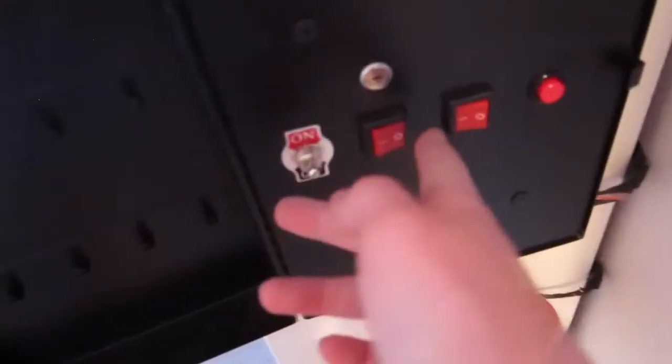Now I'm gonna reset the pull station. I got the pull station reset, and now I can go back to the fire alarm control panel and unsilence it.